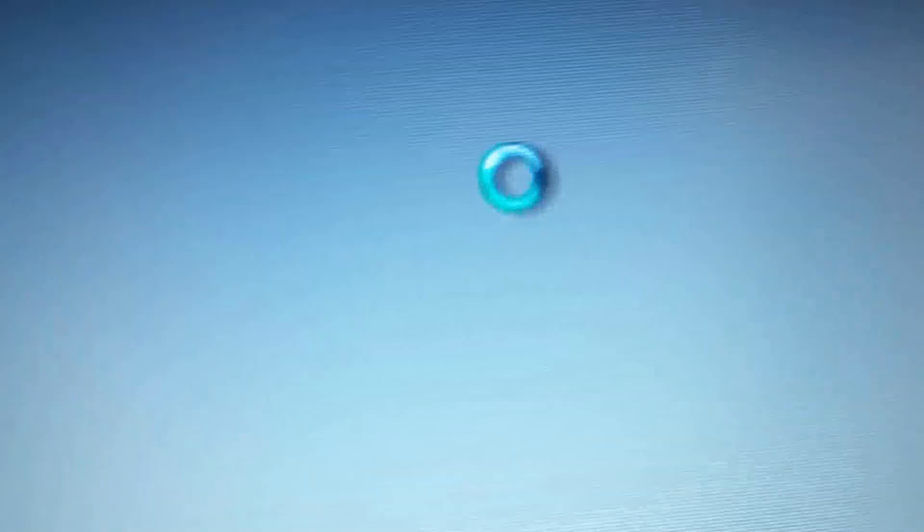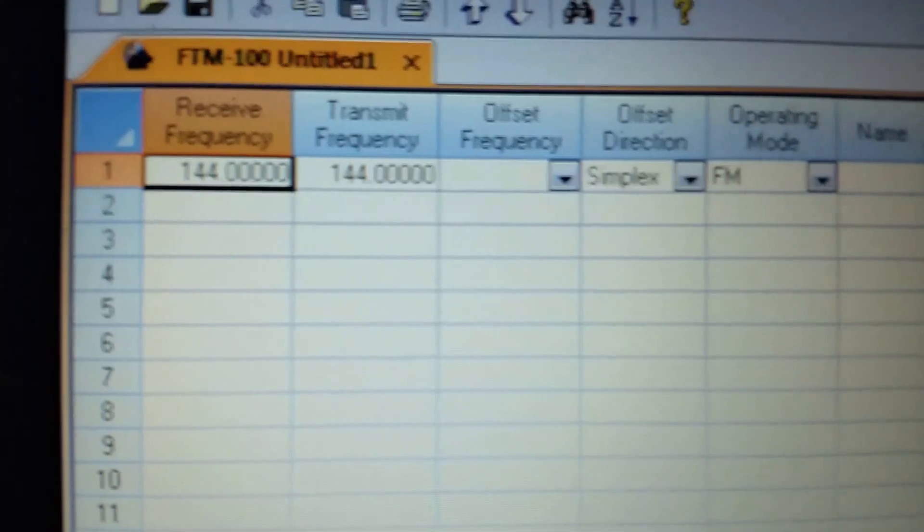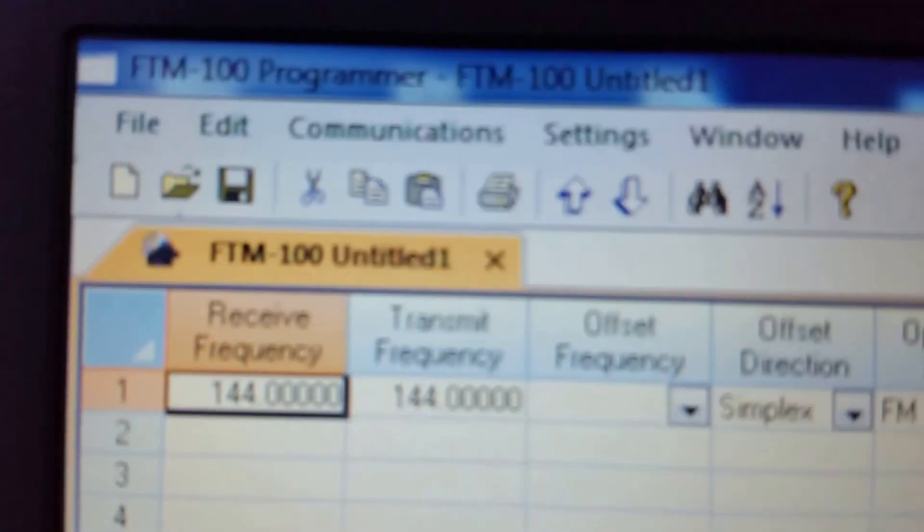I'm going to go ahead and open this up. A little display pops up and here we go. This is just the defaults, default information. Now the next thing we need to do is plug in our Yaesu unit.